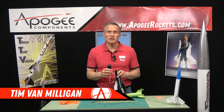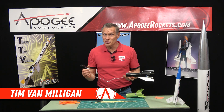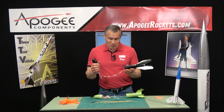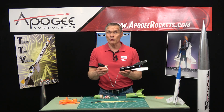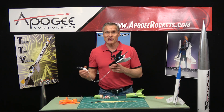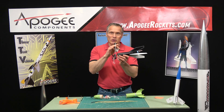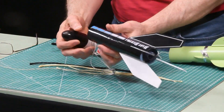Hi, I'm Tim Van Milligan from Apogee Components. Today I'd like to talk about the shock cord — what it's used for, what materials to use, how long to make it, all those important things. The purpose of the shock cord is to keep the rocket together. We want it to come down as one piece so that we're not chasing separate parts all over the launch field. The shock cord goes between the body of the rocket and the nose cone, and you're going to anchor it on both sides.